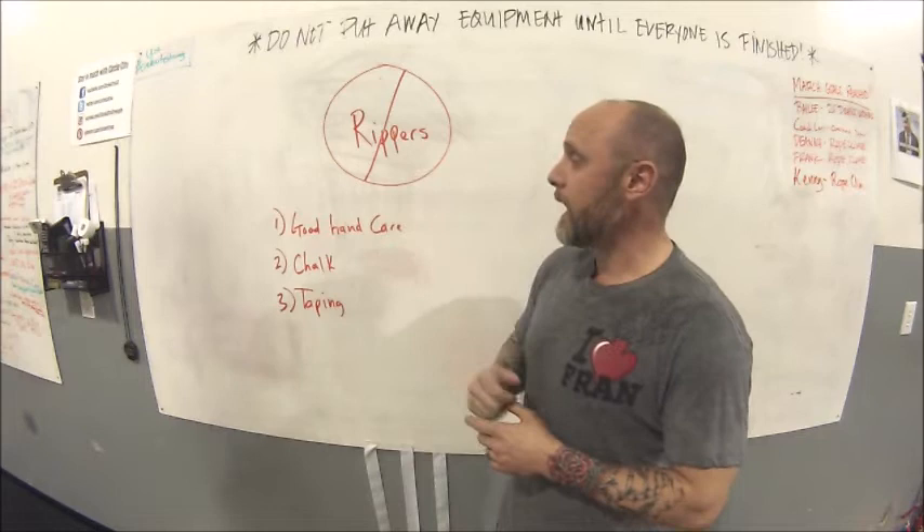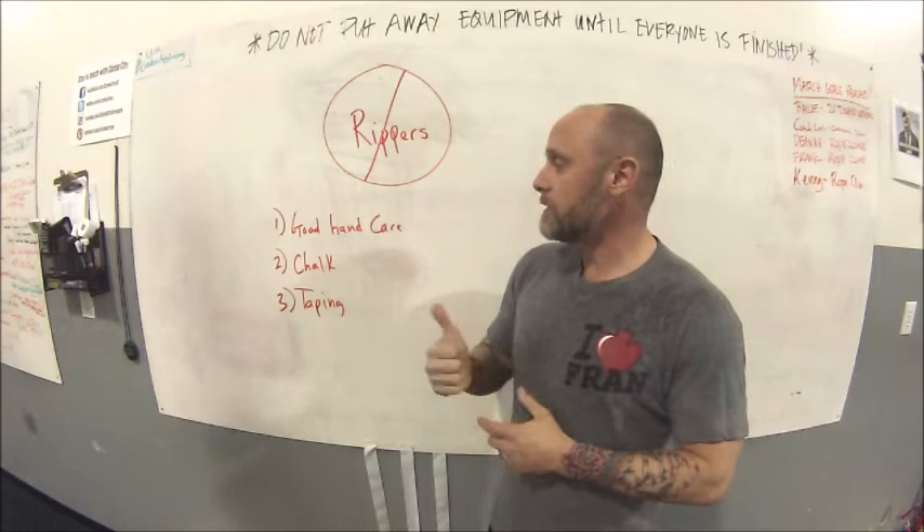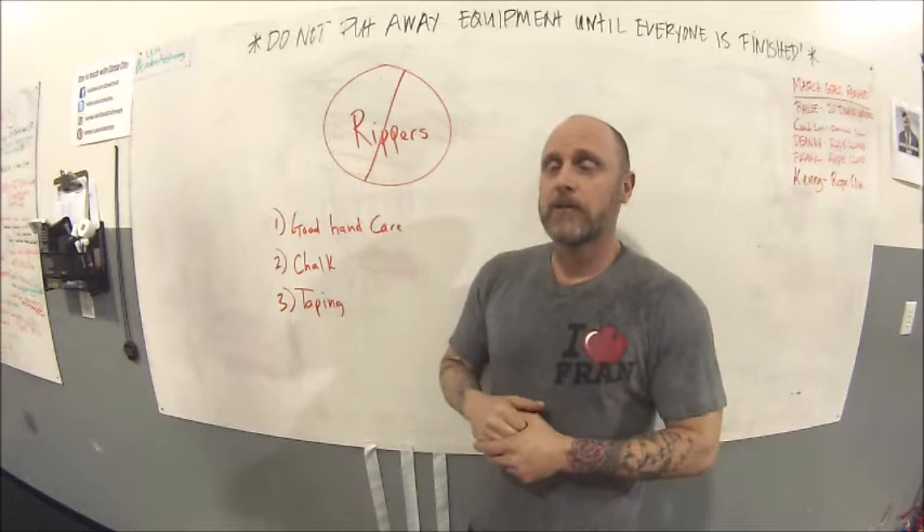Some of the things I want to talk about today to prevent rippers from happening — I'm not really talking about what to do if it does happen, that's a fairly simple thing, you just have to ride it out. The big thing I'm going to talk about is what we can do to prevent it. First up is good hand care.